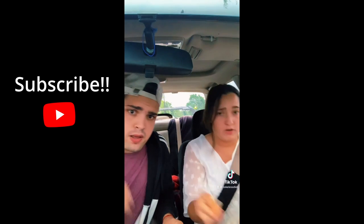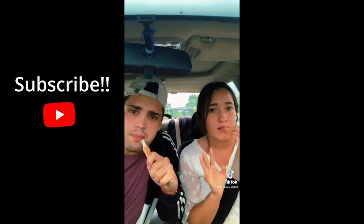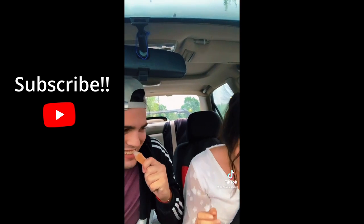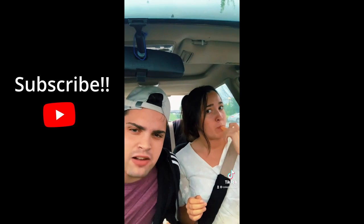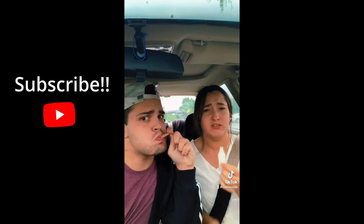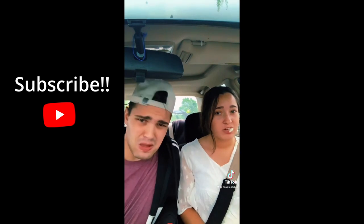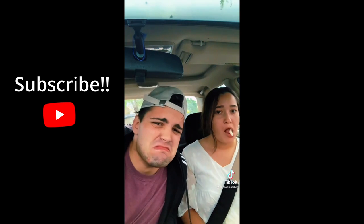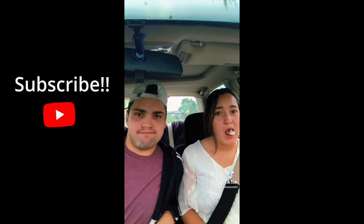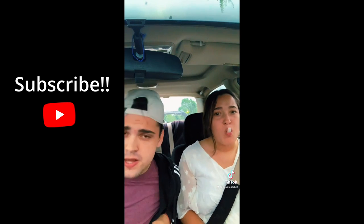We're trying the orange one today — orange for the win! So it says bite the top off — oh gosh. Okay, like gum. Oh, it's so nasty! I'm going to chew it like gum. Guys, it's not good. It was really good, guys — thanks for watching the last one, it went viral!